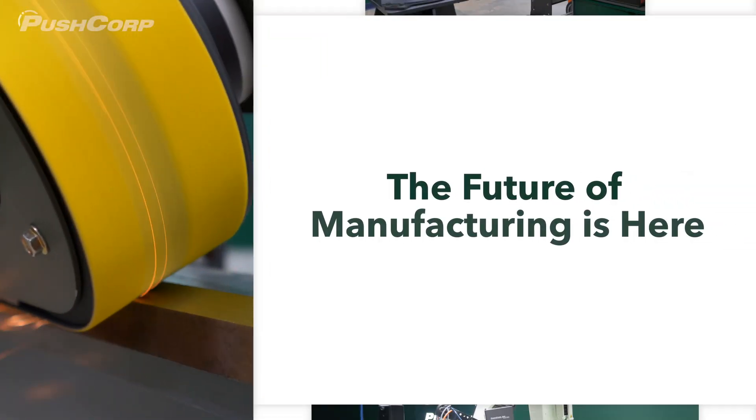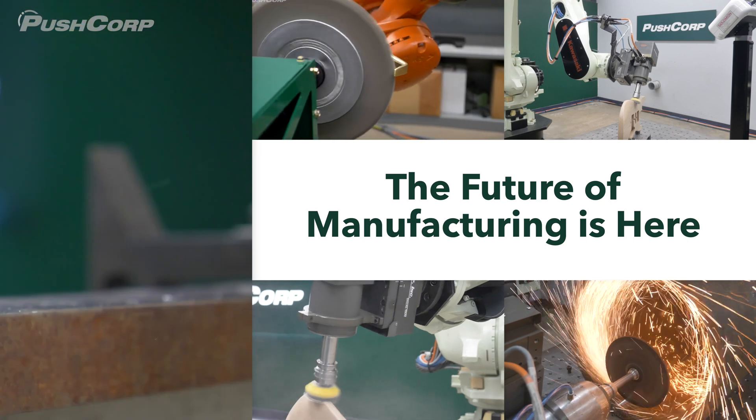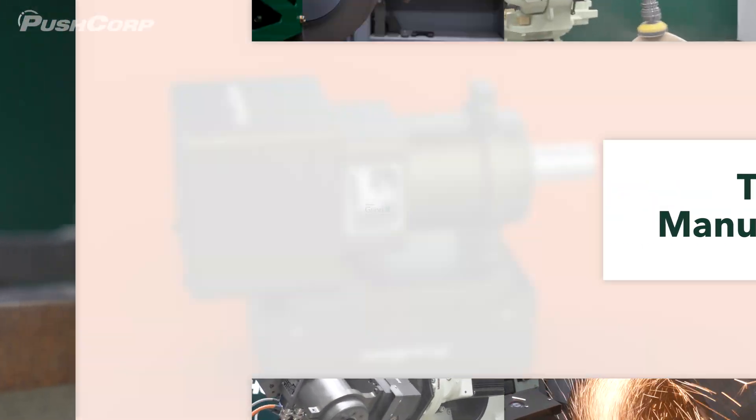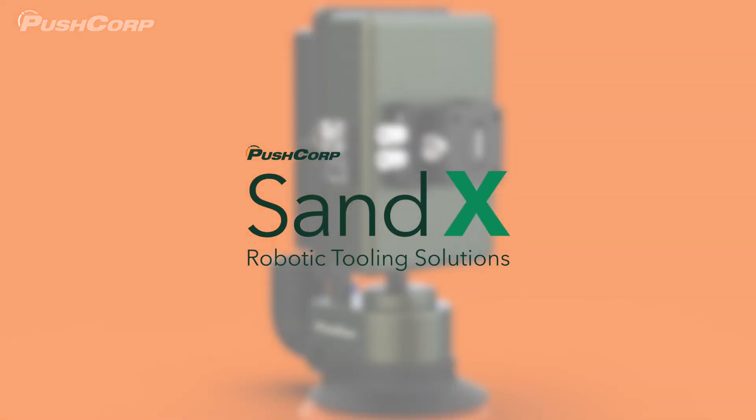Manufacturing is evolving. PushCorp is making automation smarter, faster, and more accessible for every shop. The X-Series from PushCorp isn't just a product line. It's a smarter approach to automation.